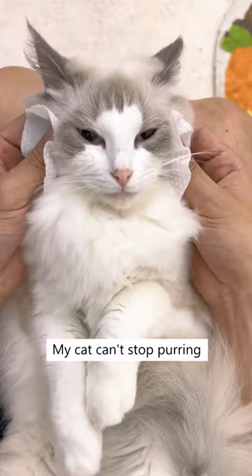My cat can't stop purring when getting his eyes cleaned. Get this today on Cuddles and Meow to better remove your cat's tear stains.